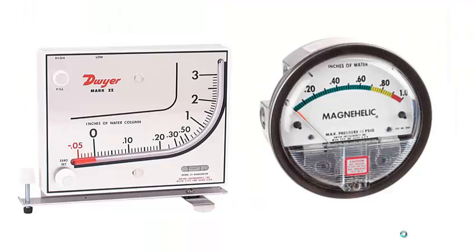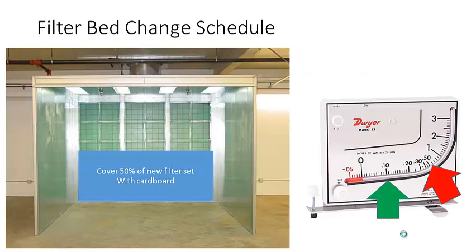Every spray booth with a filter bed has a water manometer — or on the right, a magnehelic manometer. This is a requirement; every spray booth must have one. It has a pressure sensor before and after the filter bed and measures the pressure drop across it. As the filter bed becomes coated with overspray, resistance increases because there are fewer openings for air to pass through. Too much resistance can burn out the motor running the blower.